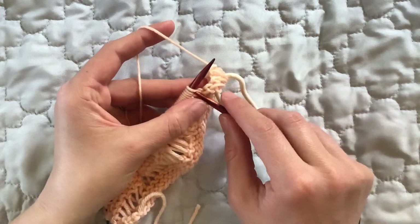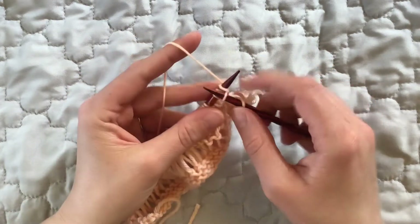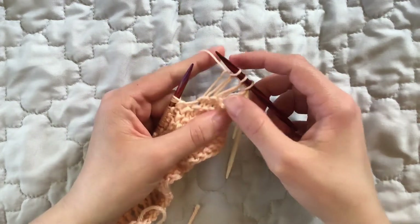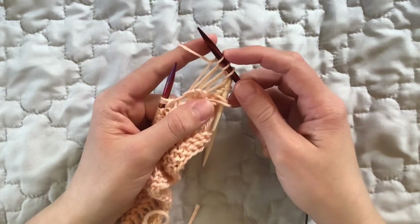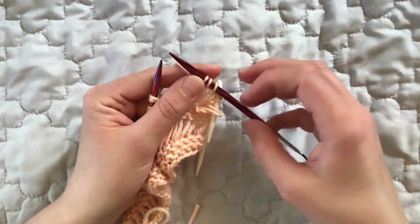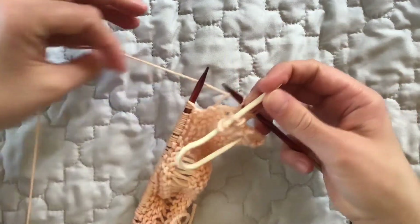The next thing you do is take the right-hand needle and knit through one wrap of each of the next three stitches, letting the extra wraps fall off the left-hand needle as you transfer your knit stitch to the right-hand needle. You want to watch your tension as you do this — your tension should be pretty similar to your normal tension. It can be disorienting with these elongated drop stitches falling off your left-hand needle.